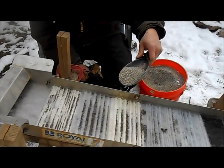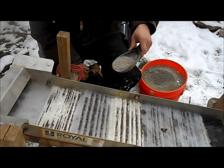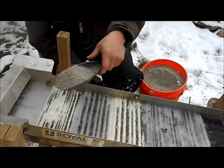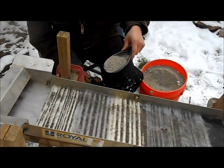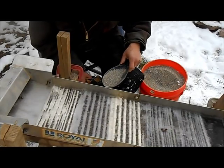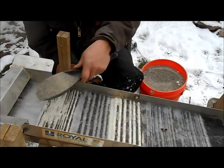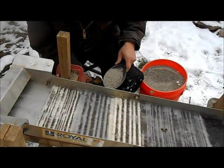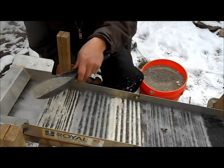First scoop looks good. What I'm looking for is a decent exchange rate without totally clearing out the ripples. It's definitely not plugging up — that's a good sign. It's all staying active. I'm running my 2,000-gallon-an-hour pump today; that's what I run with the high banker and the trommel, so that's generally what I use. Why not put it to a real good test?